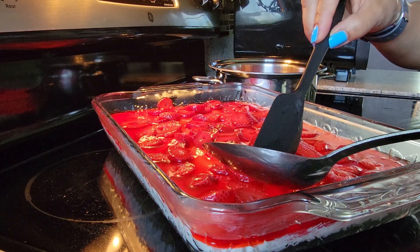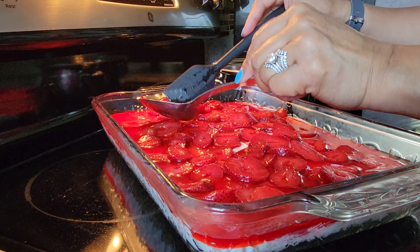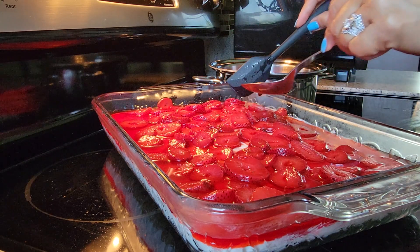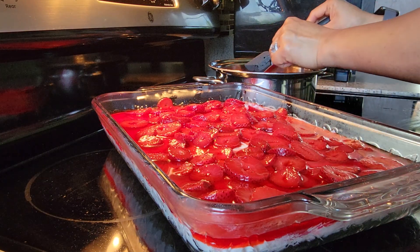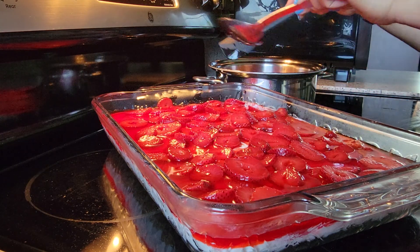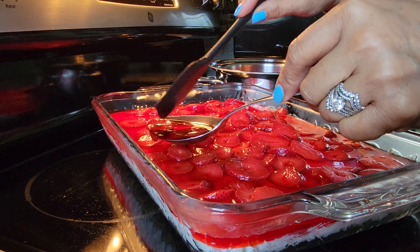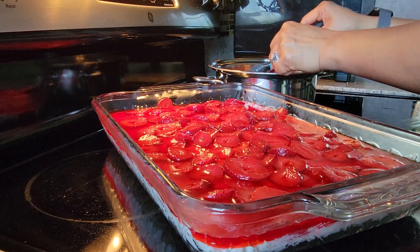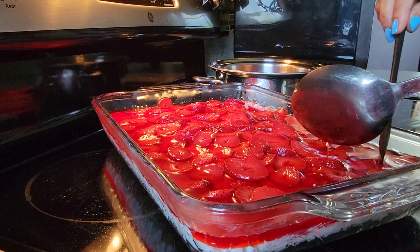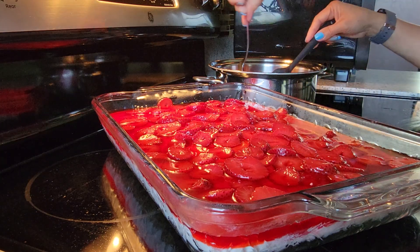If you want to use frozen strawberry: once you boil and cook your jello, add the frozen strawberry while it's hot, stir it, and then put it in the refrigerator until it cools down a little bit. Then you can put it on top of your mixture. If it's strawberry season, use fresh because the strawberry is so sweet. You can never go wrong using fresh or frozen — it's still going to be the same taste.